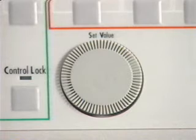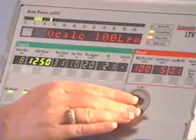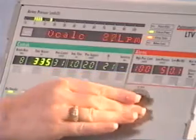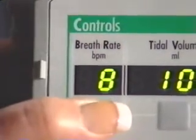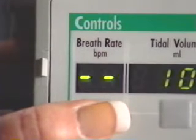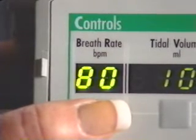Now we come to the set value knob, which is used to change the control settings and also to navigate the extended features. Turning the knob clockwise increases the values; counterclockwise decreases the values. The top row of the control settings starts with the breath rate. This control sets the minimum number of machine or assist breaths to be delivered each minute. The breath rate can be turned off or set from 1 to 80 breaths per minute.